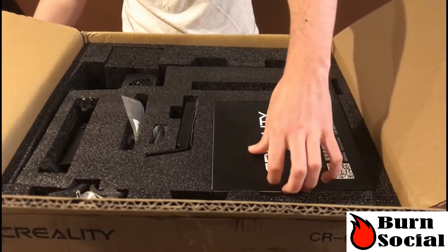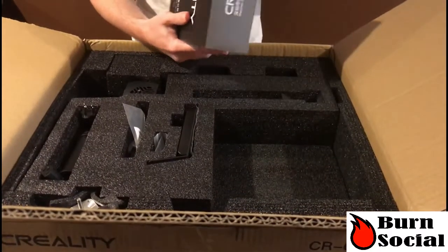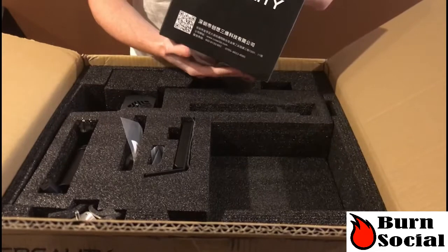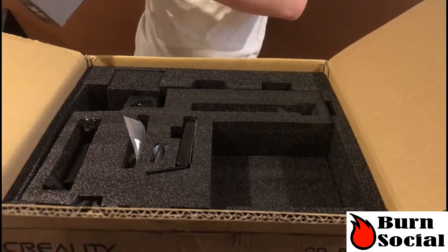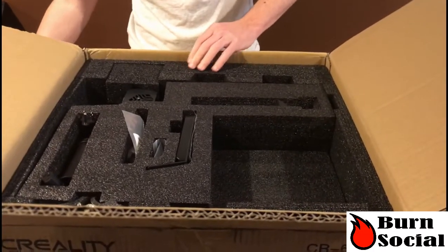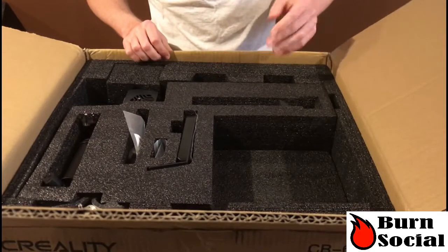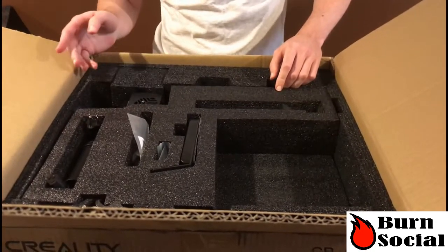And then we got — oh, even embedded in — what is this? Oh, no way, they gave us a whole roll of filament, actually, for tests. Usually you get the test little dinky, maybe like a quarter of a kilogram, so that's pretty nice. There's some white PLA. I'm actually really happy about that. I'm also excited to see how it performs — I've never actually used their brand of filament. Nice metal hot-end enclosure — I think that's going to be a lot nicer.